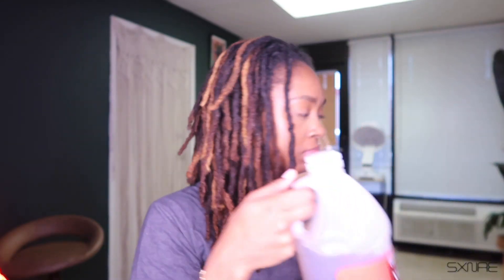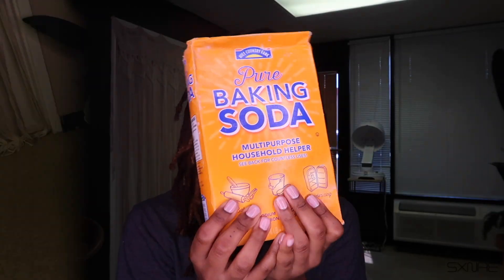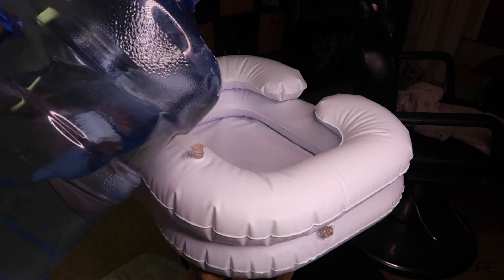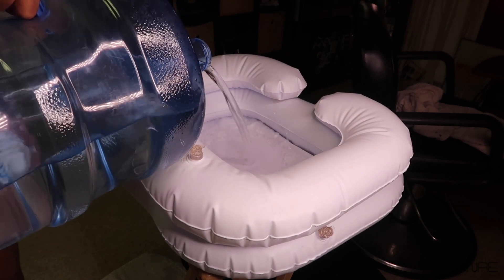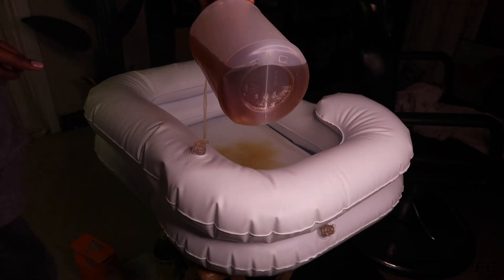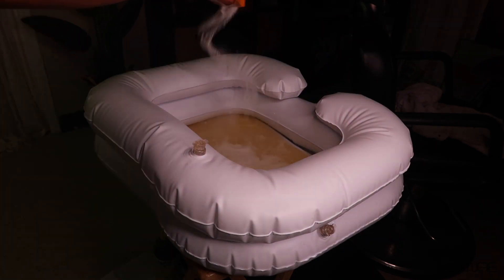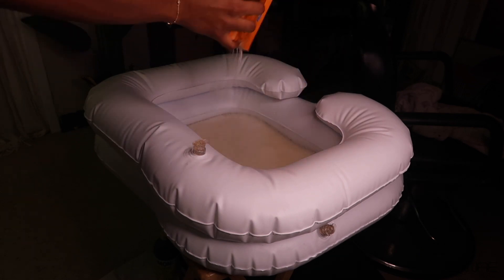For the detox products — y'all already know — some apple cider vinegar, lemon juice, and baking soda. I got all of these from H-E-B. This little blow-up basket thing I got from Amazon — when I first started doing hair I thought I was going to need it but I literally never used it, so it's just been sitting at my house. I'm going to fill it up with water, apple cider vinegar, lemon juice, and baking soda to make this little mixture and get it ready for my locs.